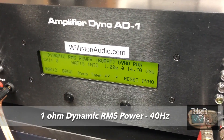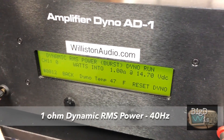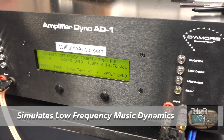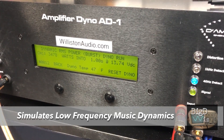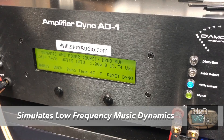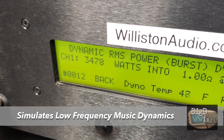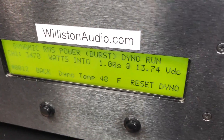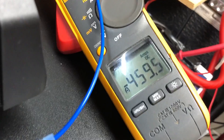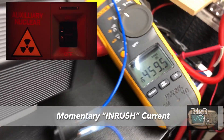SoundDigital — the fan is running. Let's try dynamic power at one ohm 40 Hertz, like a kick drum. We got 3478 watts at 13.7 volts. Now this is an inrush current so don't freak out, but the Fluke says 460 amps.